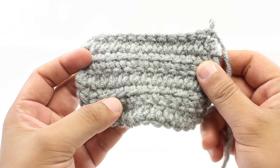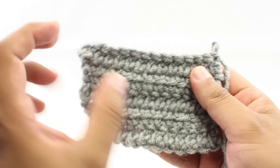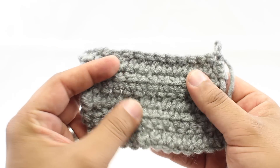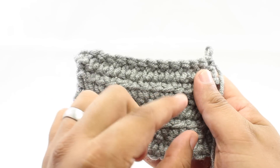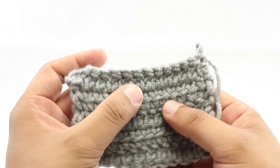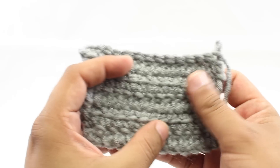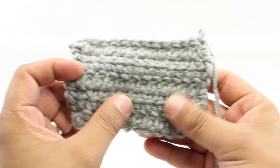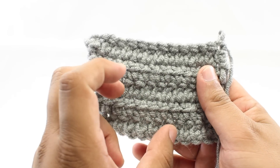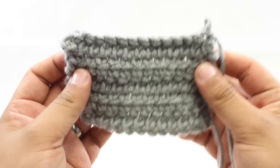The Linked Double Crochet is a variation of the double crochet stitch. It creates a much more close and tighter fabric than the traditional double crochet, which tends to have little gaps between each of the post stitches. You still get the height of a double crochet stitch, but without the airiness or openness. This makes it great for projects where you want a denser fabric than double crochet, but without the bulk of a single crochet stitch.